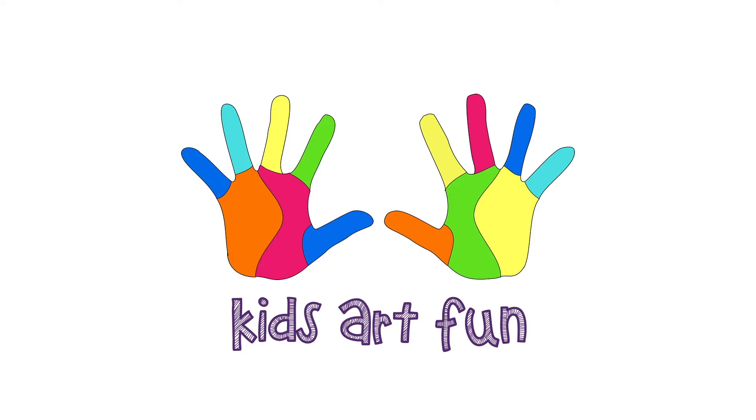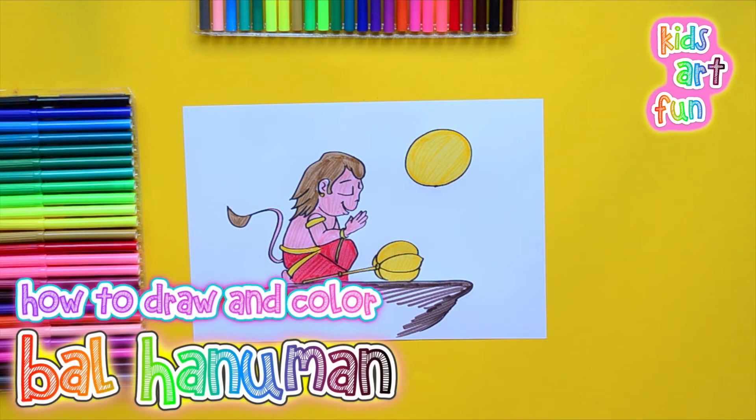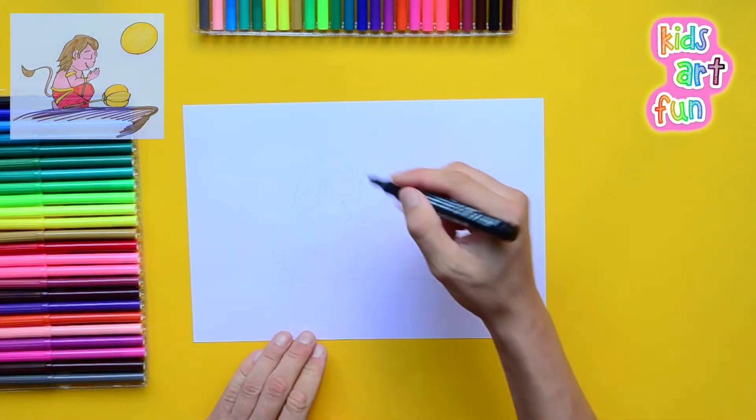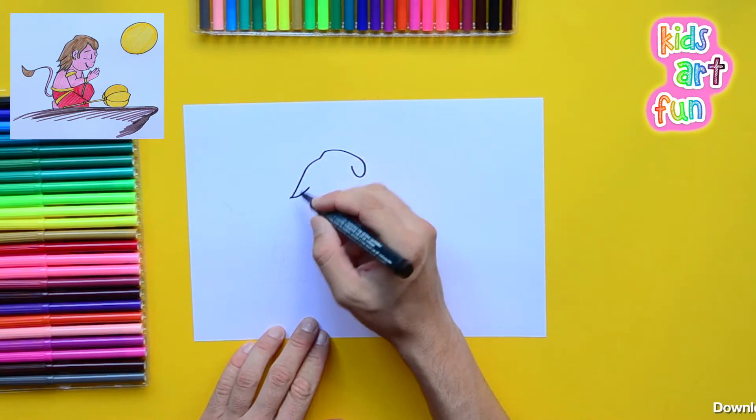Welcome to Kids Art Fun. Today we're off to India to see if the young Hanuman is still trying to jump at the sun because he's hungry. The legend is that Bal Hanuman saw the sun, was really hungry, and thought it was a piece of fruit, so he jumped for it.